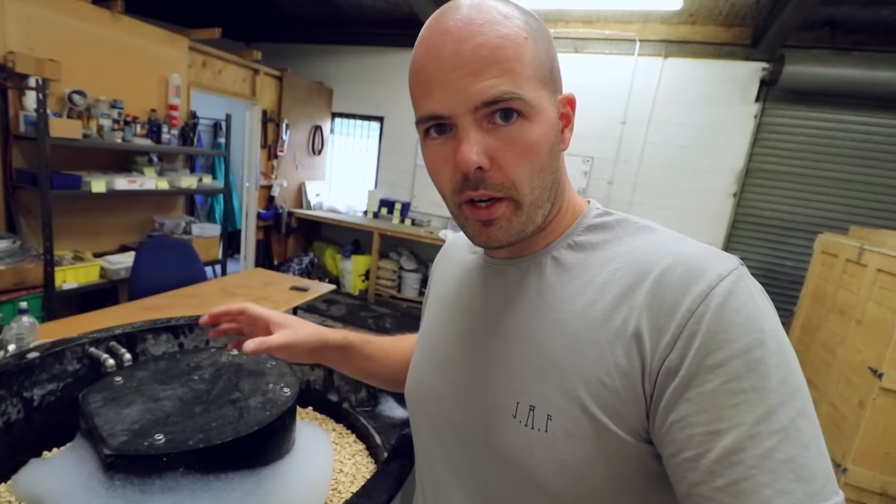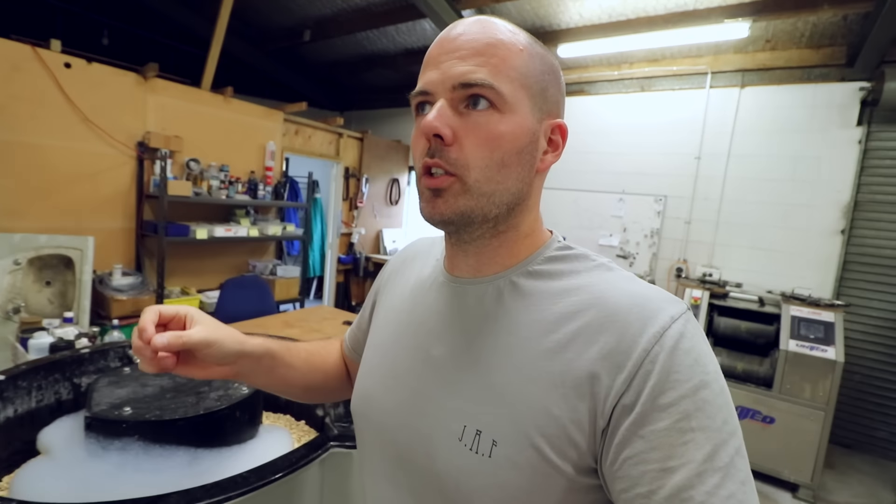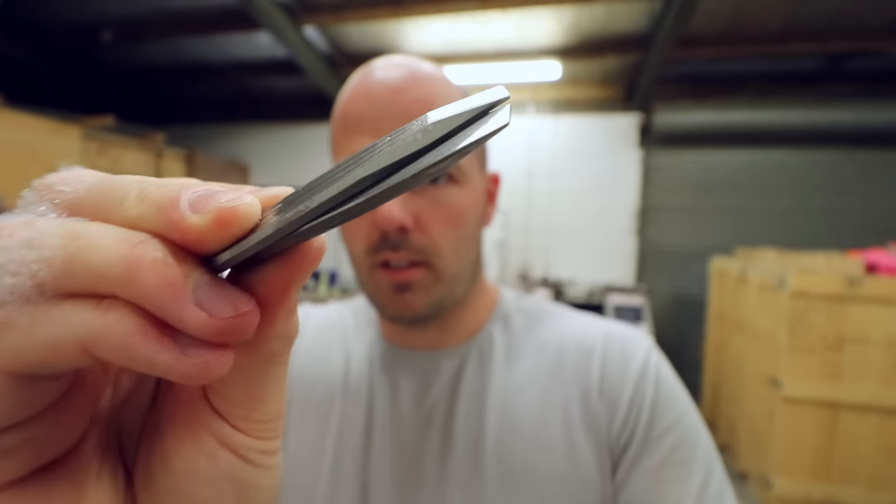Right, in here we have quite a number of titanium pry bars — we are redoing them. When we tumble them, sometimes depending on the product and the surface area to weight ratio, they'll stick together. You'll get something like this — two stuck together — going round in the tumbler. When they're stuck together like that for a while, they'll be slowly rubbing for a long time and they'll get marks.